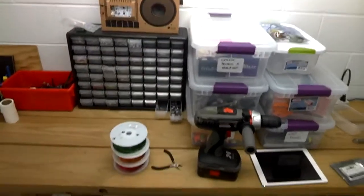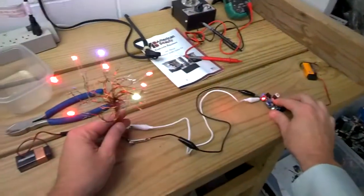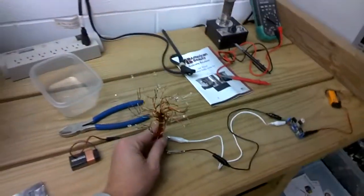All right, this is Coffee Jug and today I am here to show you how to make an electric tree in which your lights light up. So let's go ahead and show you what you need.